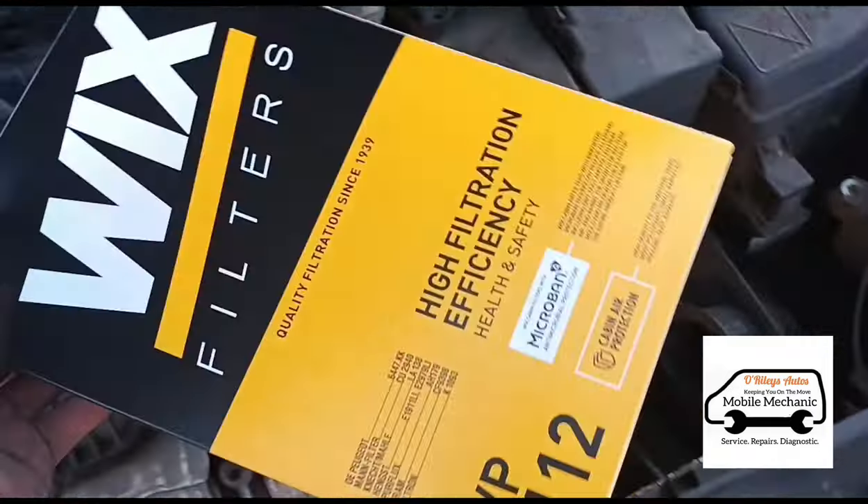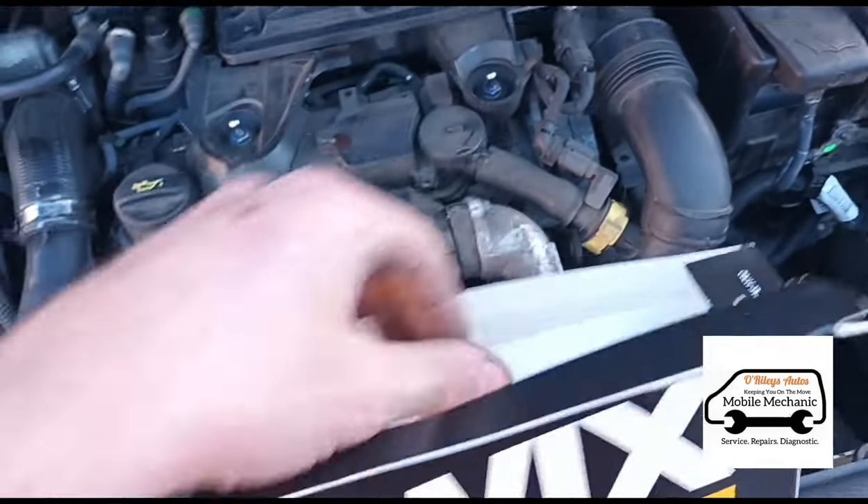Now that's done, we'll move on to the cabin filter before we get our hands oily and full of diesel.